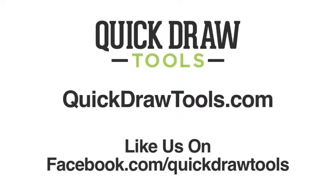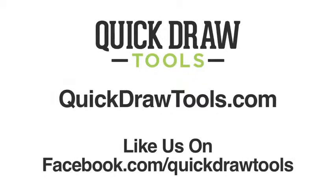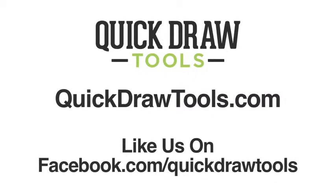You can find us on Facebook, look up Quick Draw Tools, or QuickDrawTools.com on the internet. Thanks so much for your time, I hope you enjoy.